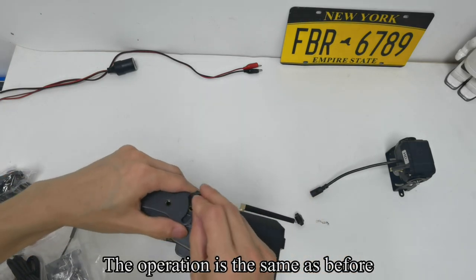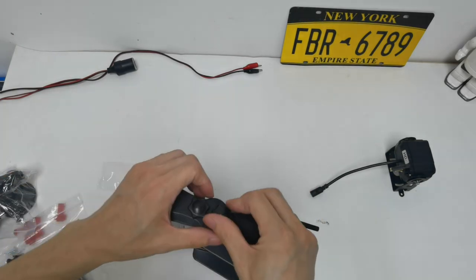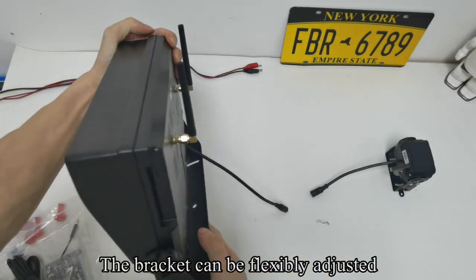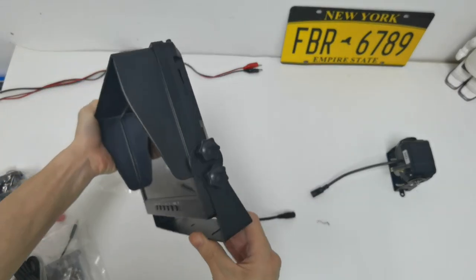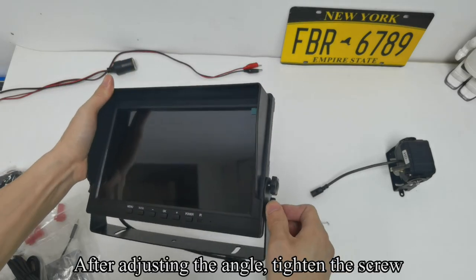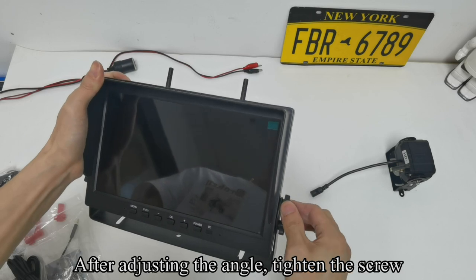The operation is the same as before. The bracket can be flexibly adjusted. After adjusting the angle, tighten the screw.